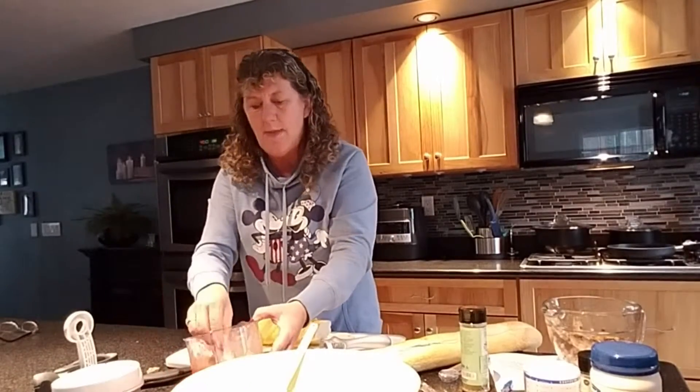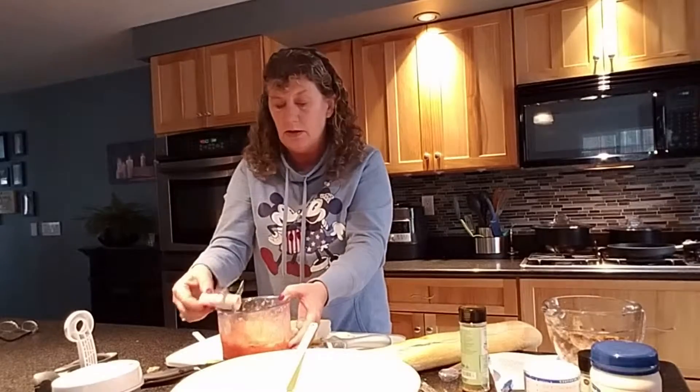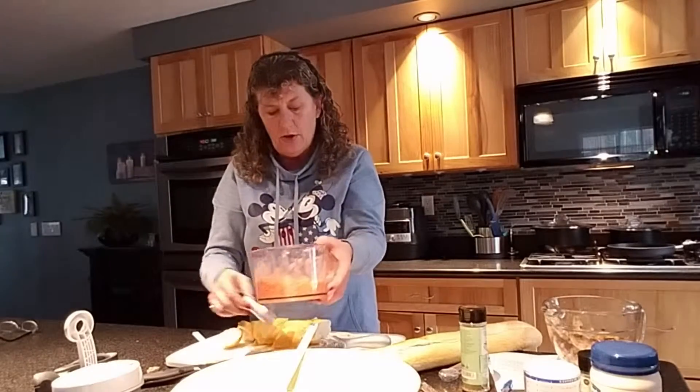This little gem is awesome for making salsa too. You can always make your onions, tomatoes, whatever, as small or as chunky as you want.